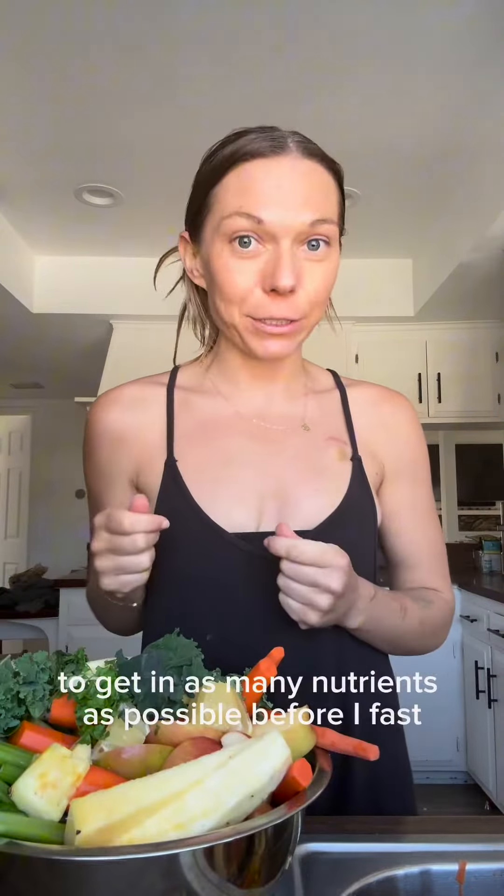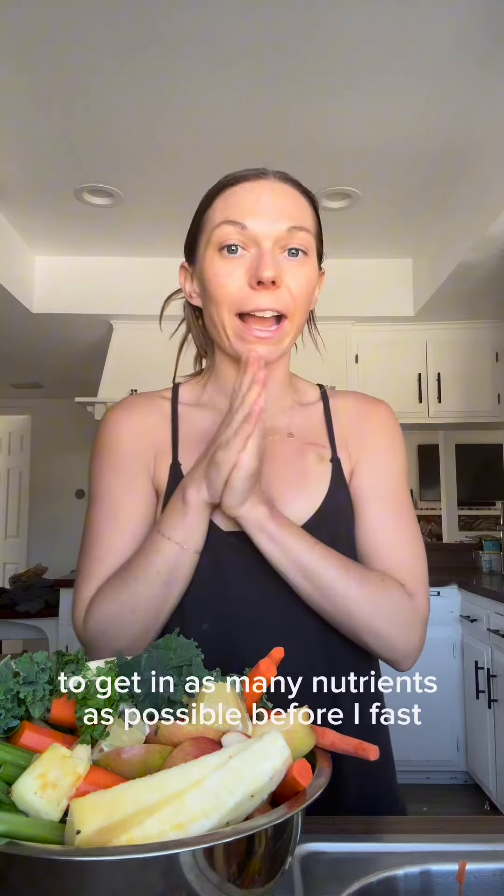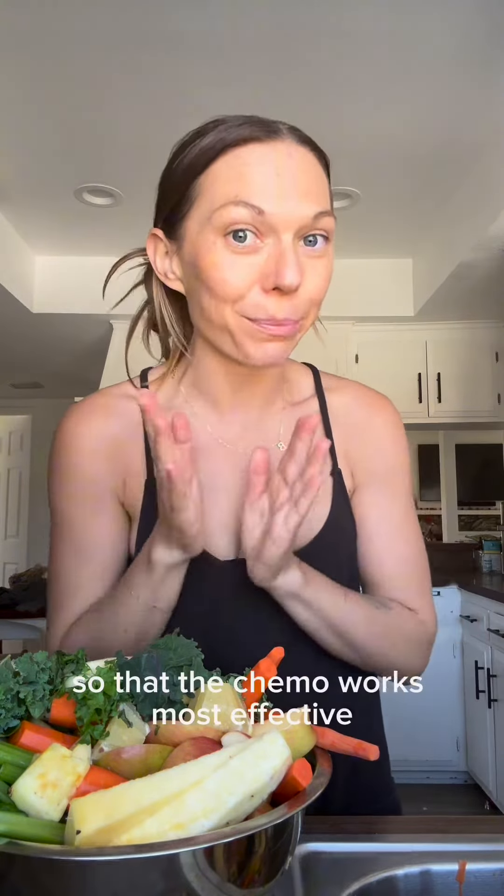I'm about to start a 24-hour water fast in preparation for my fourth round of chemotherapy tomorrow. I am making a big juice to get in as many nutrients as possible before I fast so that the chemo works most effectively. There is so much research on water fasting and how it helps chemotherapy effectively target cancer cells.